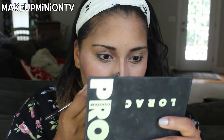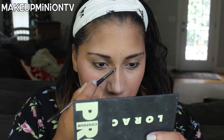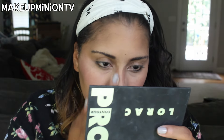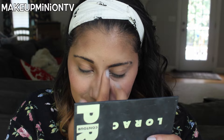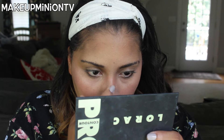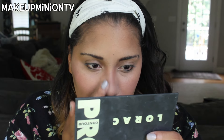Then I like to contour my nose just a little bit and add highlight to the bridge. I take the medium contour from the Lorac palette and draw where I want to contour. I usually do really subtle contour — I don't do extreme contour because I don't really like it on my face. I just draw the lines and then buff it out with my fingers. That's literally what I do all the time.